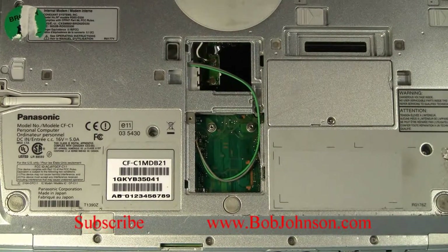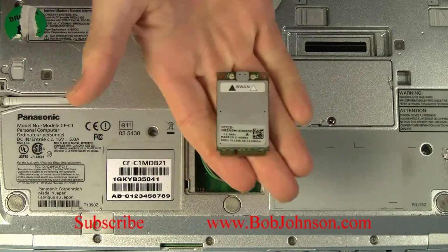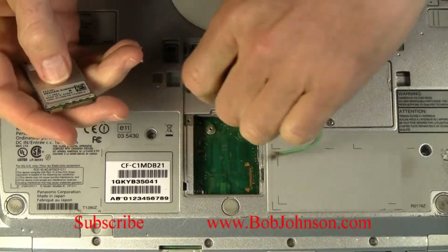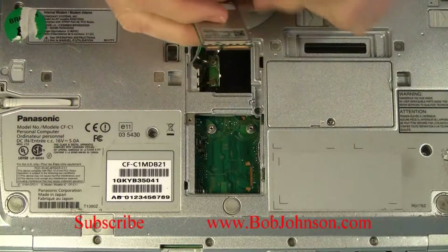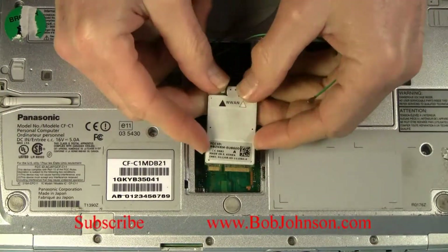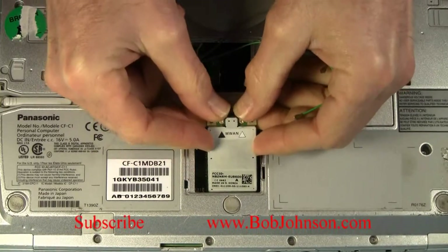You'll see two wires, one green and one gray, set there — that goes to the broadband card. Here's the broadband card. You'll notice that it's got a slotted connector. We're just going to line it up with the connector on board. Make sure it lines up with the slot.